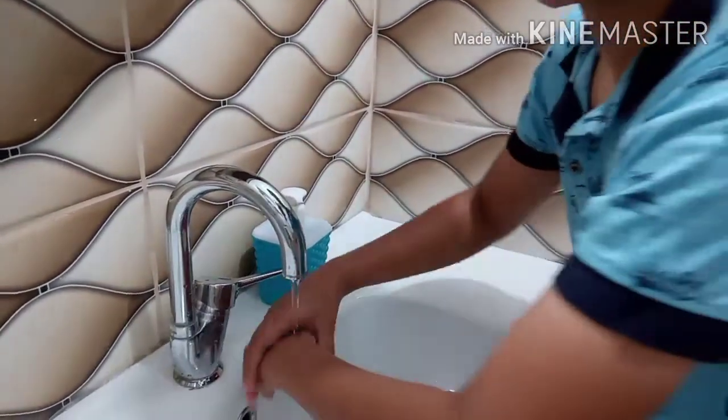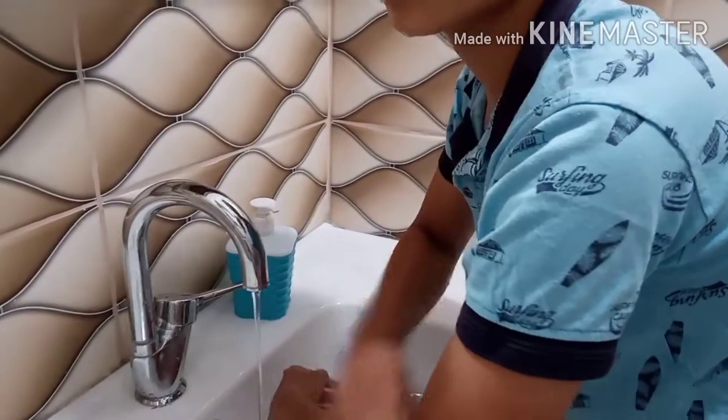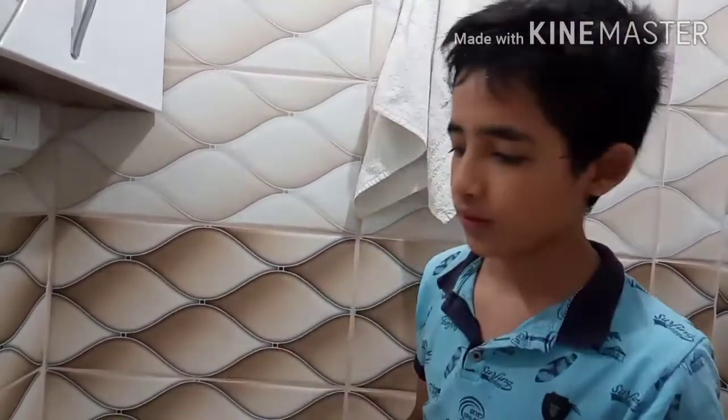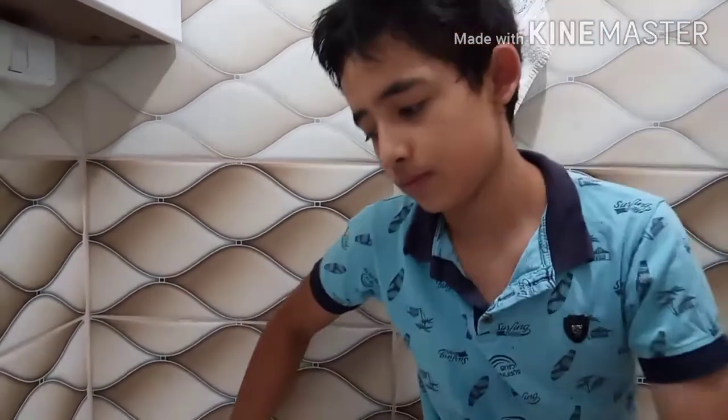The fifth step: we should wash our arms — make sure it's wet, like this, both sides, not only the right side. The sixth step: we should wash our head, like this. And the last step: we should wash our feet, like this, both sides.